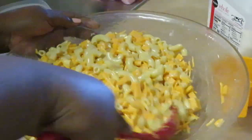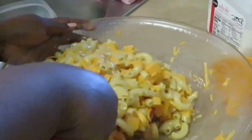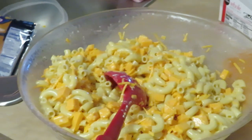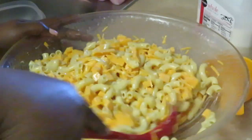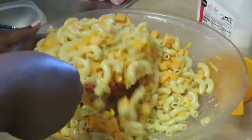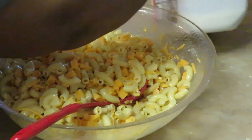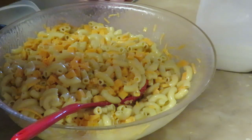Looking good — people try to make mac and cheese complicated, like it's some big recipe. It's not that serious, it really isn't. Once you start adding all this cheese it gets a little dry, so I'm going to add half a cup more milk. Now we've got one and a half cups of milk total.